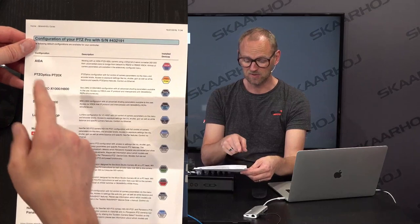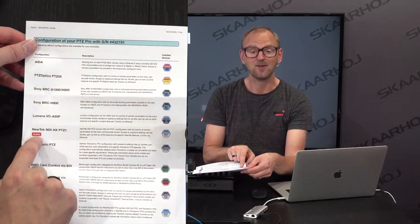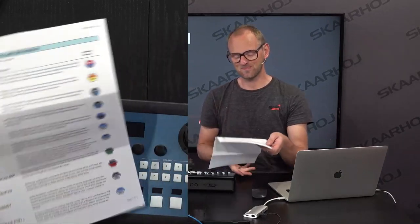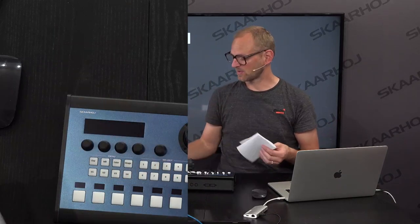PDC optics, ADA cameras, Sony cameras, Lumens, NewTek, Panasonic, and so on. We are lucky today because, as it turns out, NewTek is the currently installed device core or configuration on this controller. So there's a good chance it's going to work out of the box — that's what you get from this piece of paper.